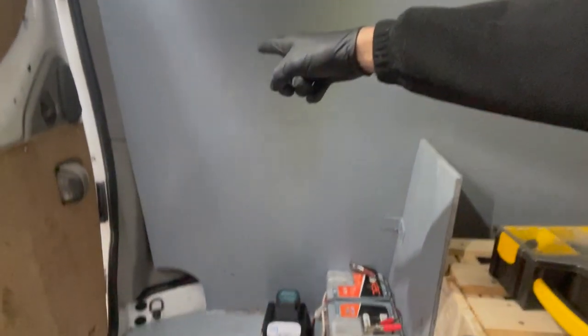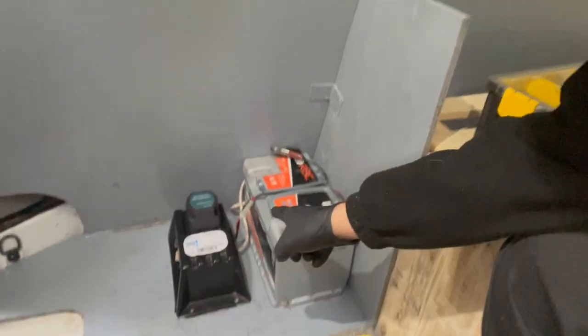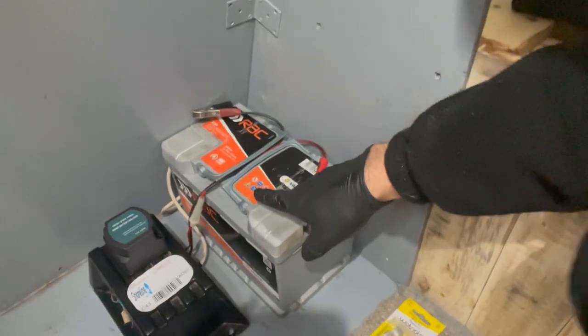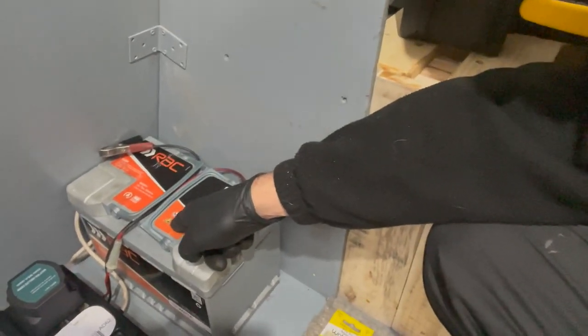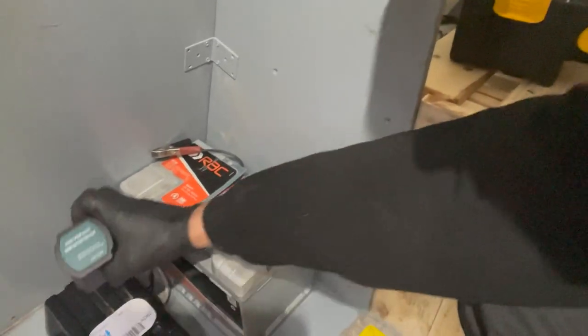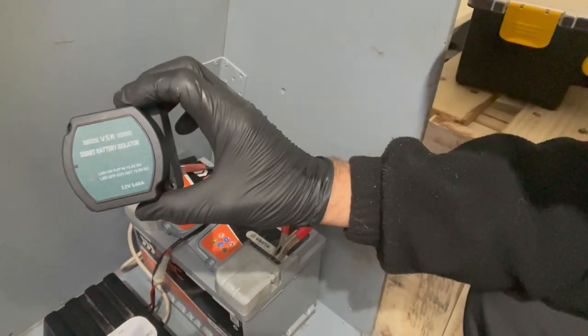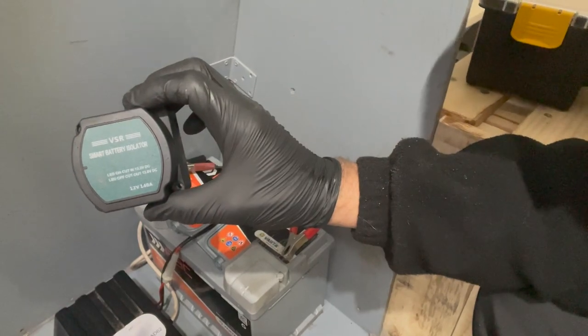So this is a Vauxhall Vivaro, and the Vauxhall Vivaro has a battery underneath the passenger side seat — basically behind this panel down here. We've got an AGM battery which was given to us, and we've got a VSR unit which is going to connect to the starter battery under the passenger's side footwell.